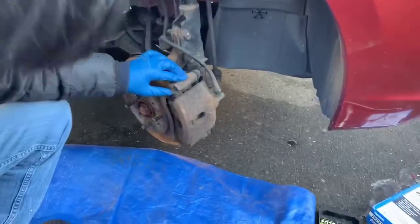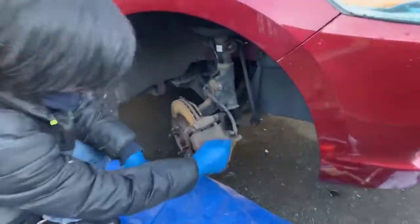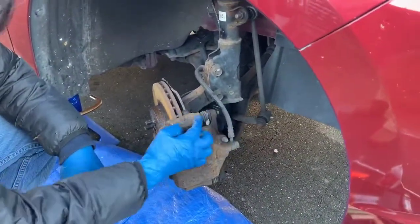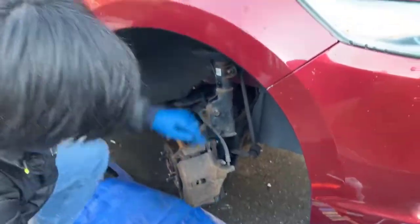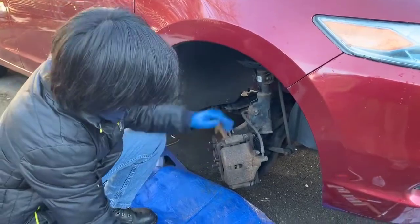So what we're going to do first is take out the caliper bracket, which is these two bolts right here — the top one and the bottom one. Let me clarify: this is the caliper, this is the bracket. This bolt connects the two, so we're just removing these two bolts that connect them. It's always good to turn the wheel a bit so you can get to these bolts easier.